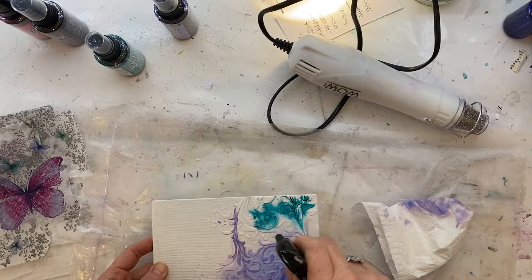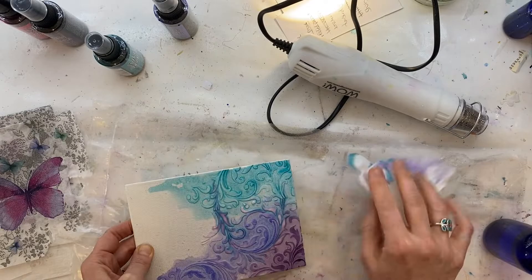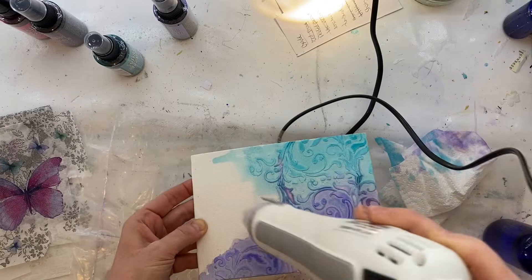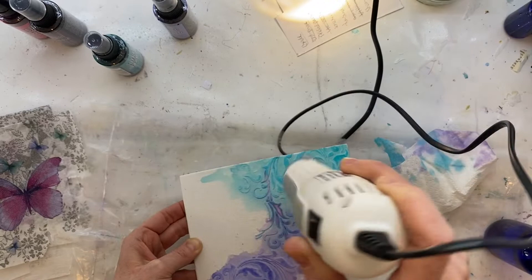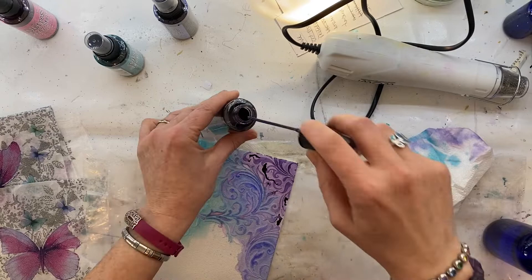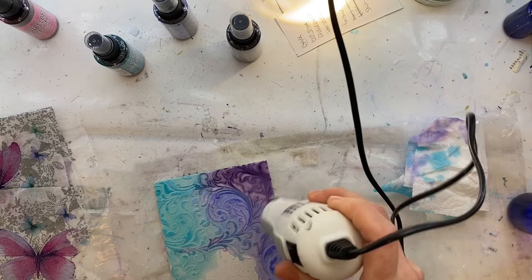Now going in with peacock feathers — again one of my favorite colors. Same thing: adding some ink, putting some water on, and just moving that ink around until I get it in the area that I want. Then drying it in between each layer so I can build up that intensity. All the time just checking in with that reference of the butterfly picture so I can make sure I'm getting the ink into the right areas on the canvas board.